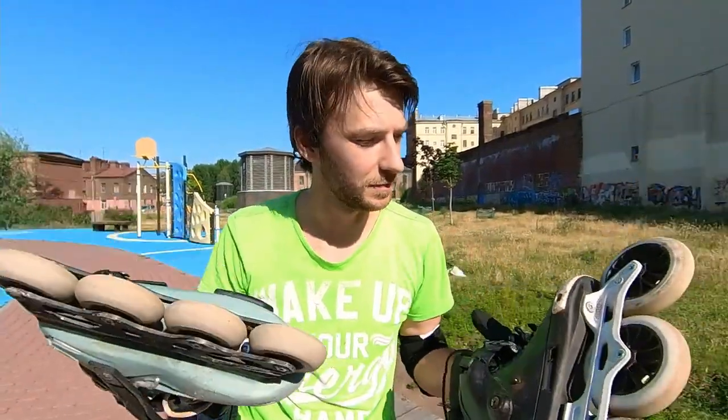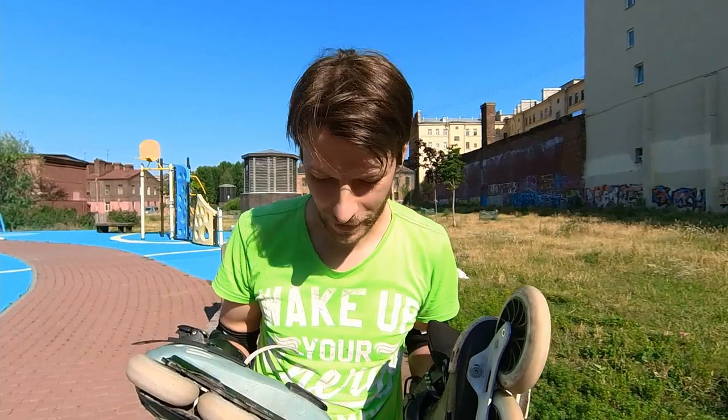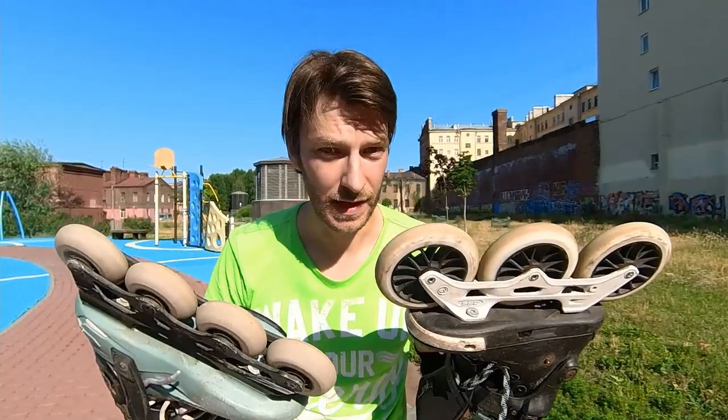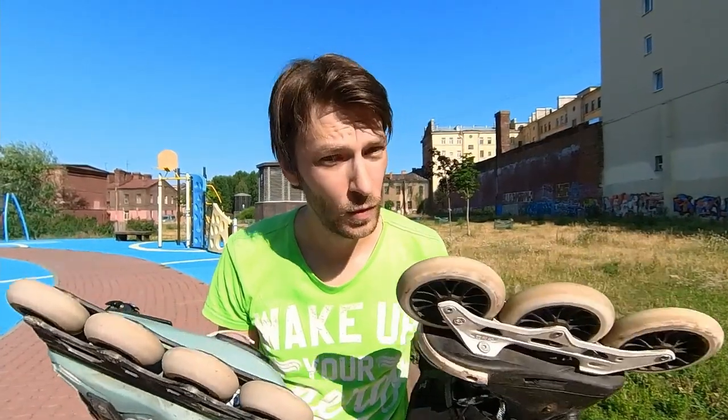Hello YouTubers, my name is Nixby. You're on the channel for those who love inline skating and want to progress in it. Today we will be talking about the sizes of the wheels.